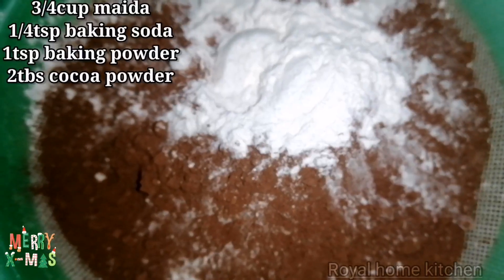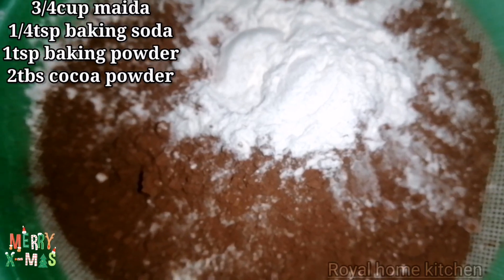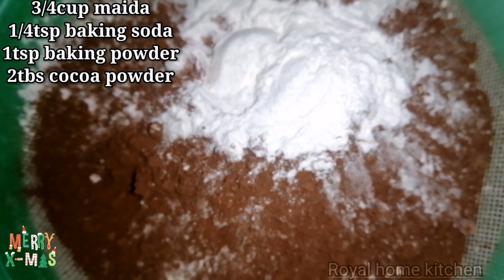We will make the dry ingredients. We will need 1 teaspoon of baking soda, 1 teaspoon of baking powder, and 2 tablespoons of cocoa powder.